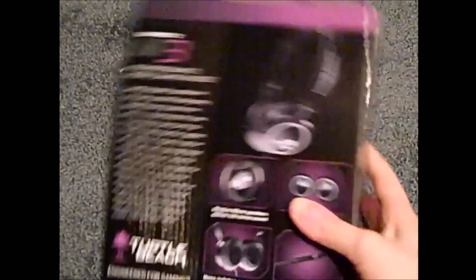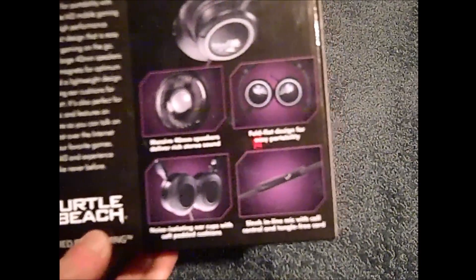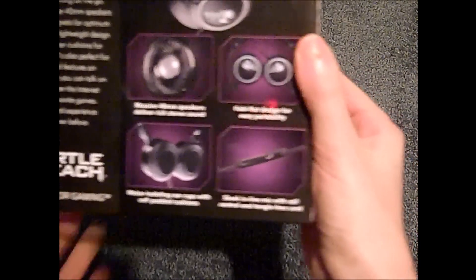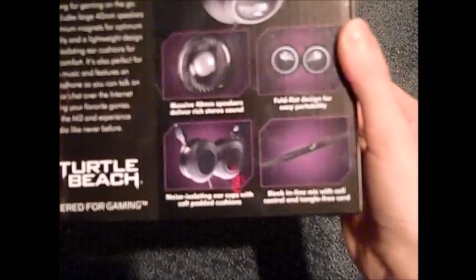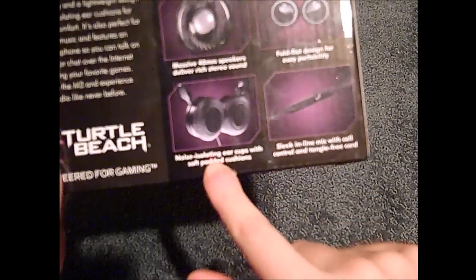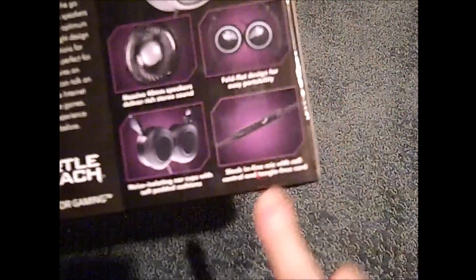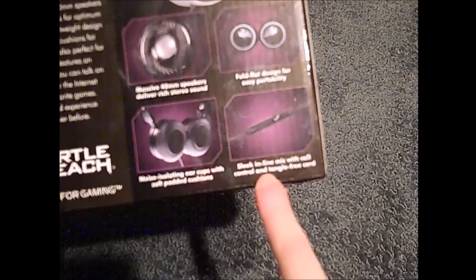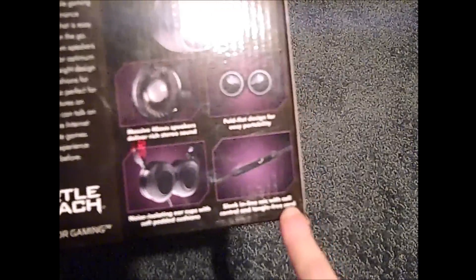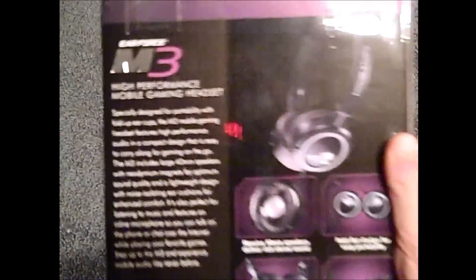So we're back, you've just got some basic info you can see here. You've got these nice ear cups here, good bass, stereo, stuff like that. Right here, these are noise isolating ear cups with soft padded cushions on the side of them. And you got a sleek inline mic with call control, and tangle-free cord, and then fold flat, designed for easy portability. So this would be really cool.